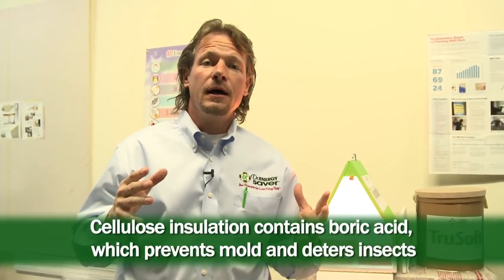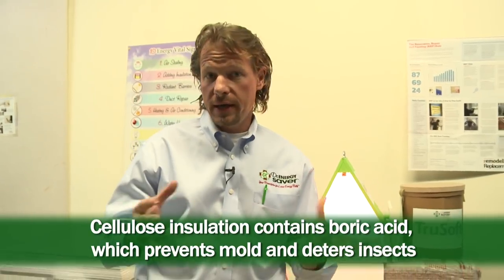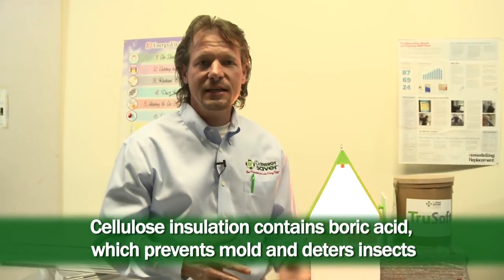First of all, you don't want the cellulose insulation to get moldy if it gets damp. There is a special additive called boric acid that prevents mold from growing on the cellulose. Boric acid has been used as early as the 1940s to deter insects safely, and it's still safe for that purpose. Insects do not like it and will not eat your insulation — it works very, very well.